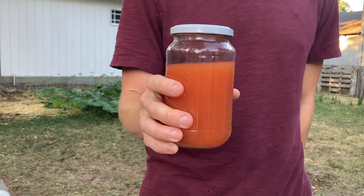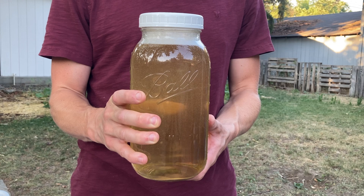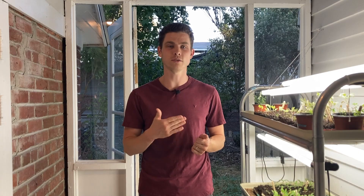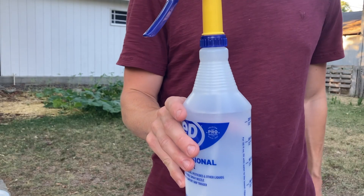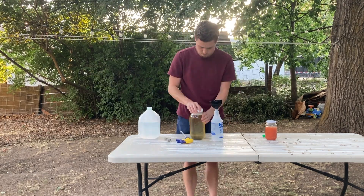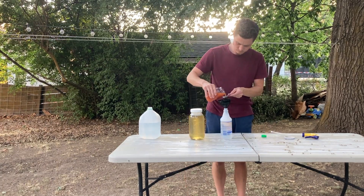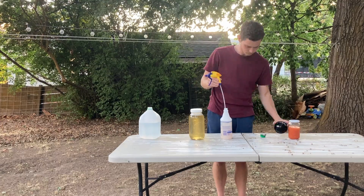Now that we've got our wetting agent, we're ready to combine all the ingredients together to make our pesticide. We've got our garlic pepper spray, our wetting agent, and our soft water. We're going to use a ratio of 1-to-50 for the wetting agent and 1-to-25 for the garlic pepper spray. Fill the bottle with 25 ounces of soft water, then add half an ounce of wetting agent, and then one ounce of garlic pepper spray. Shake and swirl to combine — this is ready to use on your plants.